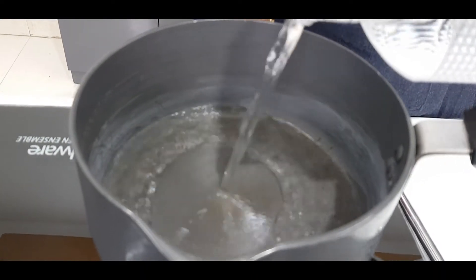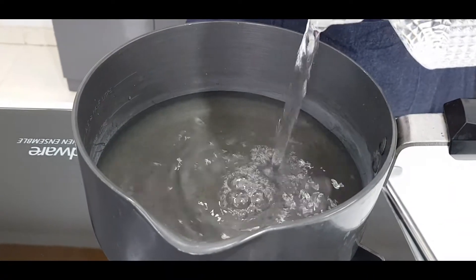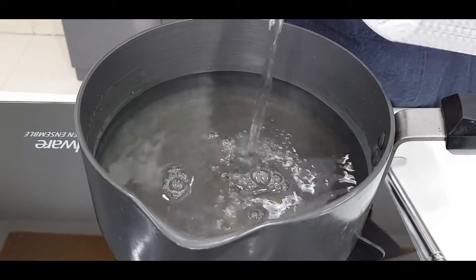First of all, in a pan, I will take water. We will take as much water as we need to make the ice tea. So I am adding water — around 4 to 5 glasses. That's it.